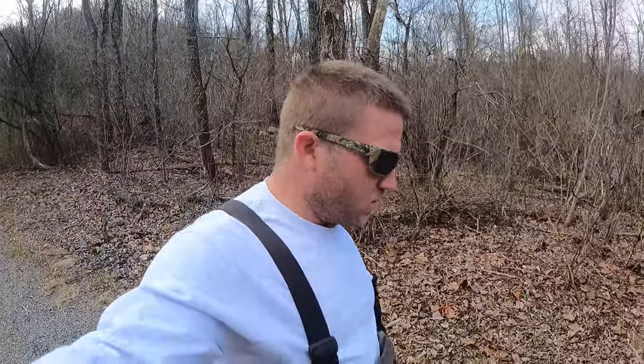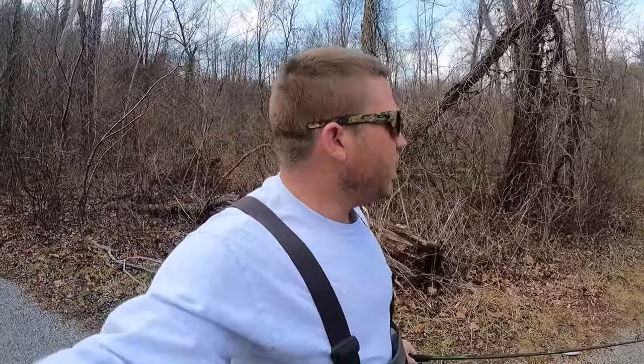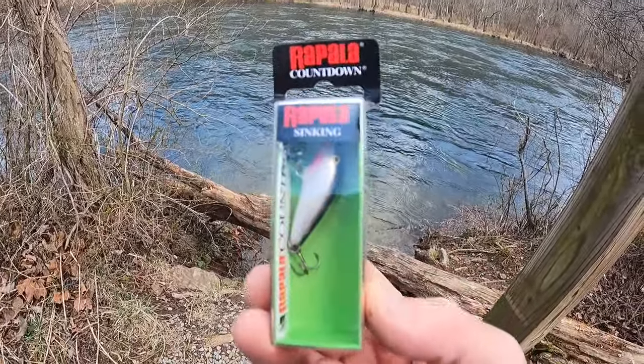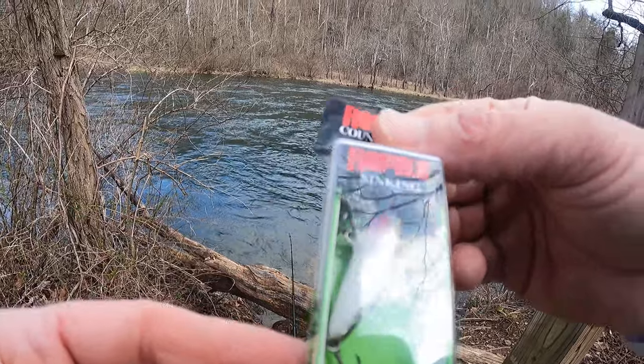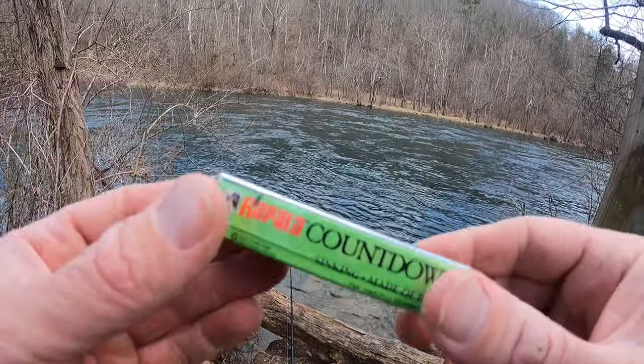What is up y'all, welcome back to another video. It's a nice day out here, we got a high of 70 — it's just a good day to be on the river, a good day to be alive. Being out here on a sunny day like this while we're still in winter makes you feel good. Anyway, I'm going to be doing a review on a bait — it's a small jerk bait. This little guy right here, it's a size three Rapala sinking Rapala Countdown. I'll get her tied on and we'll get started fishing.